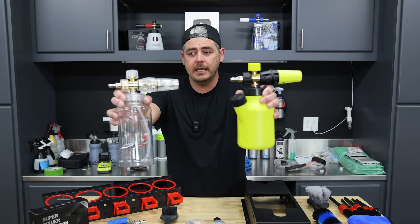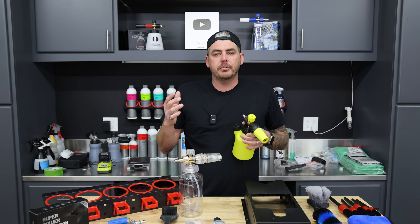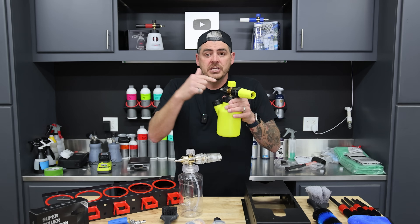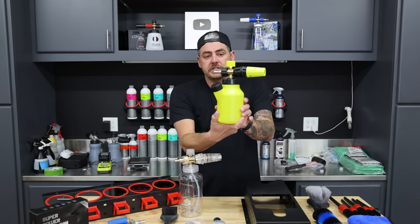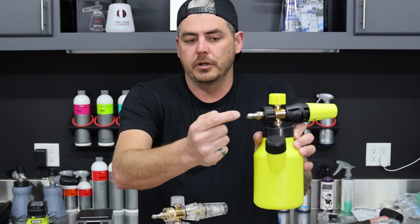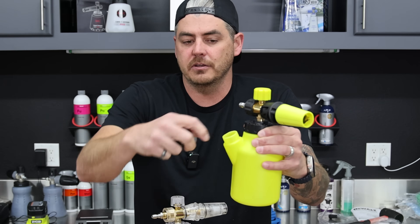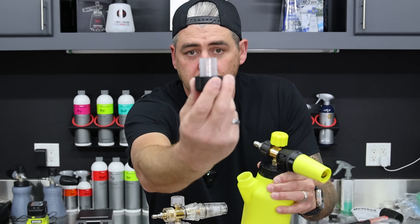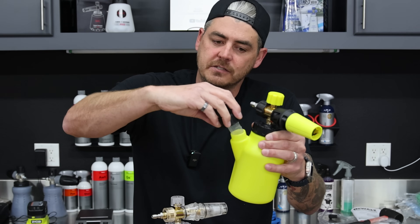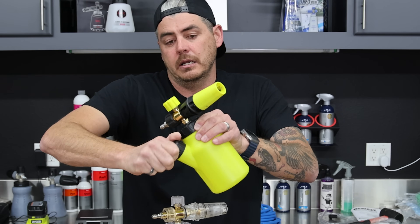So two foam cannons right here — both state that they are 1.2 millimeter orifice inside. If you're using a pressure washer that doesn't have a lot of PSI and GPM, switch that out eventually to a 1.1. But this foam cannon is super cool. You can tighten down the top, everything's normal, regular quarter inch quick connect. There's a little attachment on the side you can use to fill product in, and it's also a measuring cup with a 10 mil and a 15 mil marking on it. Really cool, I like the bright color.